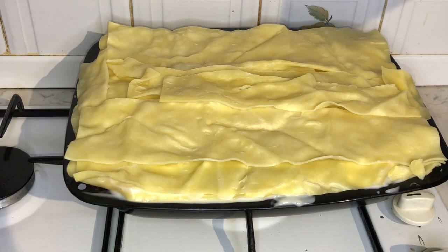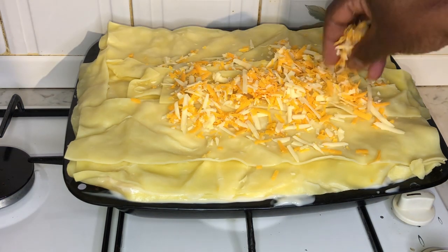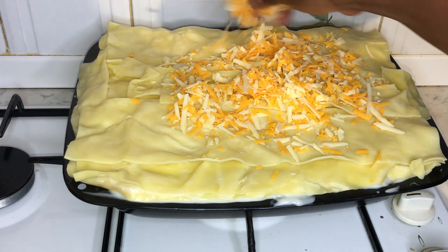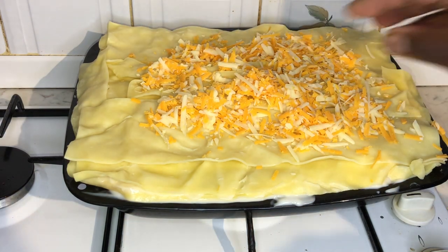Now our final step is to add our grated cheese to the top of the lasagna. I tend to use Red Leicester cheese and cheddar cheese — it just gives it that nice golden look at the top of the lasagna when cooked.